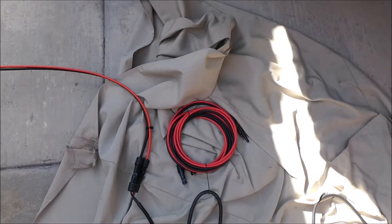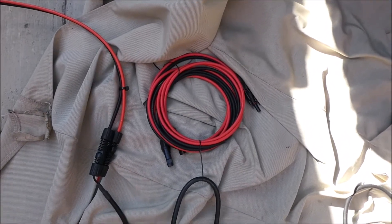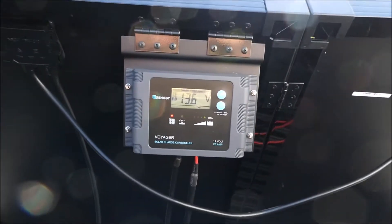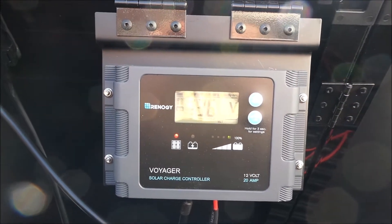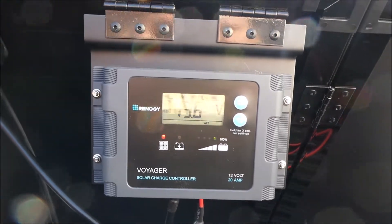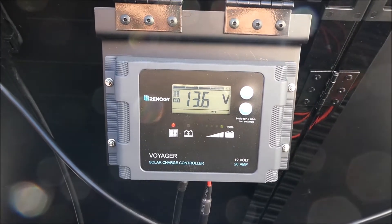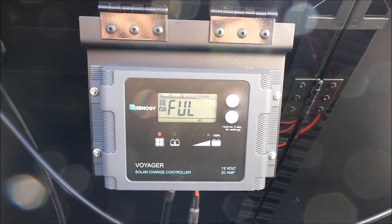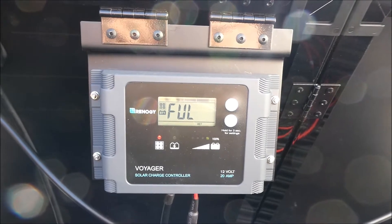First things first, I'm going to test these 10-foot cables and make sure they work. The system right now is telling me that it's full — the batteries are completely charged — so I'm going to hook those 10-foot cables up. I have 20-foot cables on here right now; I'll hook the 10-footers up and make sure they work first.